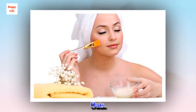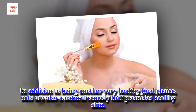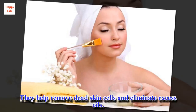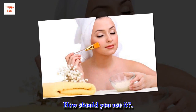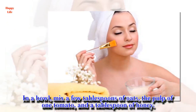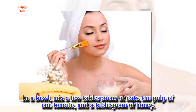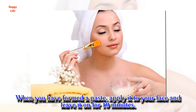Oats: in addition to being another very healthy food choice, oats are also a natural remedy that promotes healthy skin. They help remove dead skin cells and eliminate excess oils. How should you use it? In a bowl, mix a few tablespoons of oats, the pulp of one tomato, and a tablespoon of honey. When you have formed a paste, apply it to your face and leave it on for 10 minutes.